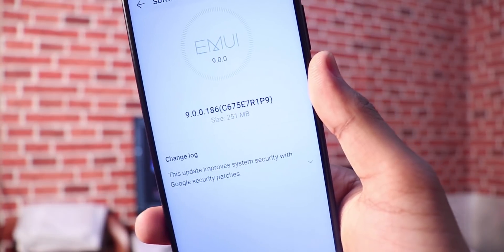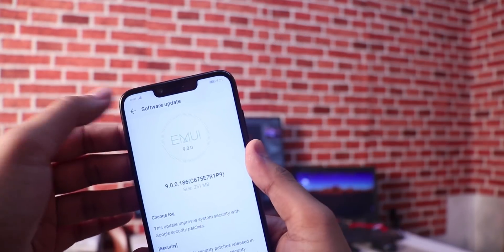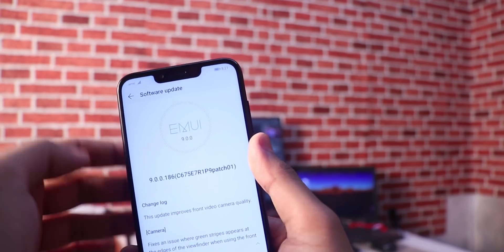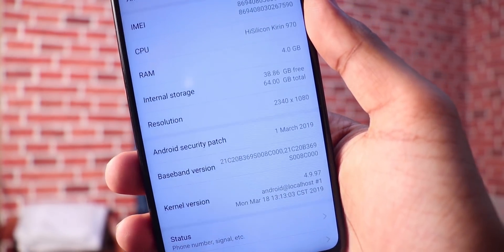Hello guys, this is Shrikot. Our device has a new update with a size of 255 MB. The main highlight of this update is the Android security patch, now at March 2019 level. There are also some small improvements like the front camera. The build number is 9.0.0.186.